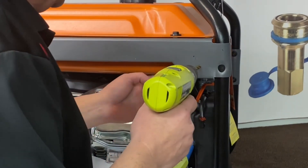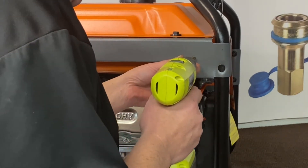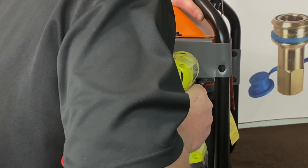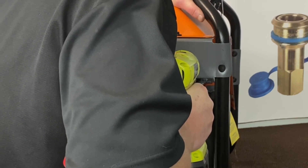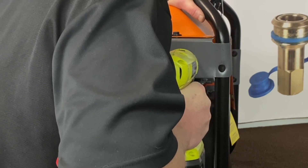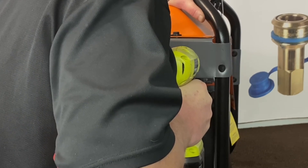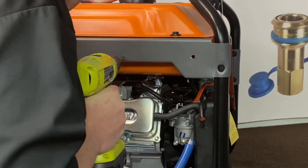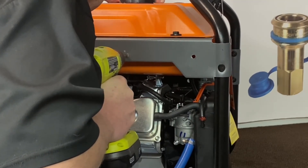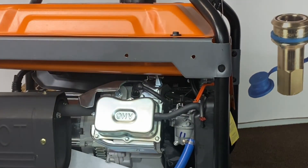Now we'll go ahead and drill this. The gas tank is behind here, so be careful you don't puncture all the way through. I'm drilling these out five-sixteenths of an inch. We got one — let's put the other one here. We'll go ahead and clean them up.